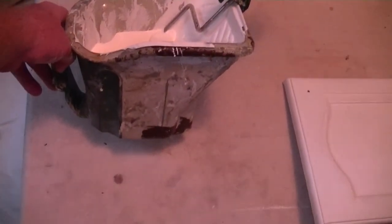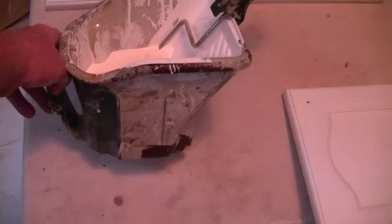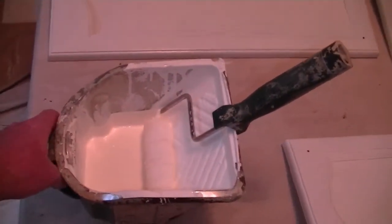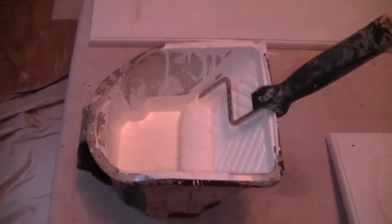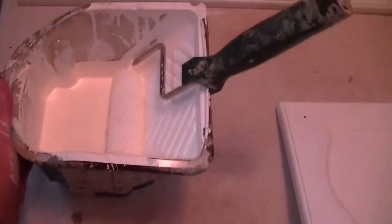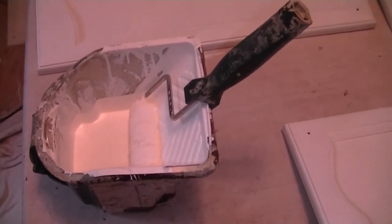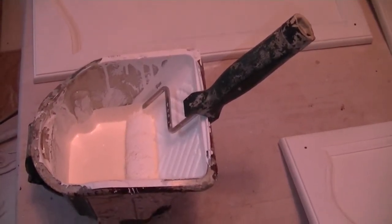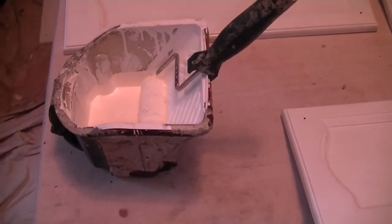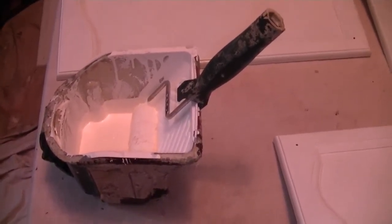This is the system that we're using — the Wooster Pelican and Produce system. The Pelican is the container which has a wide mouth and also a magnet for holding the brush. There's a handle to lift it up and down, and then the Produce part is the handle itself and the special rollers that fit the handle. It goes a lot quicker and smoother than a regular whiz handle roller does.